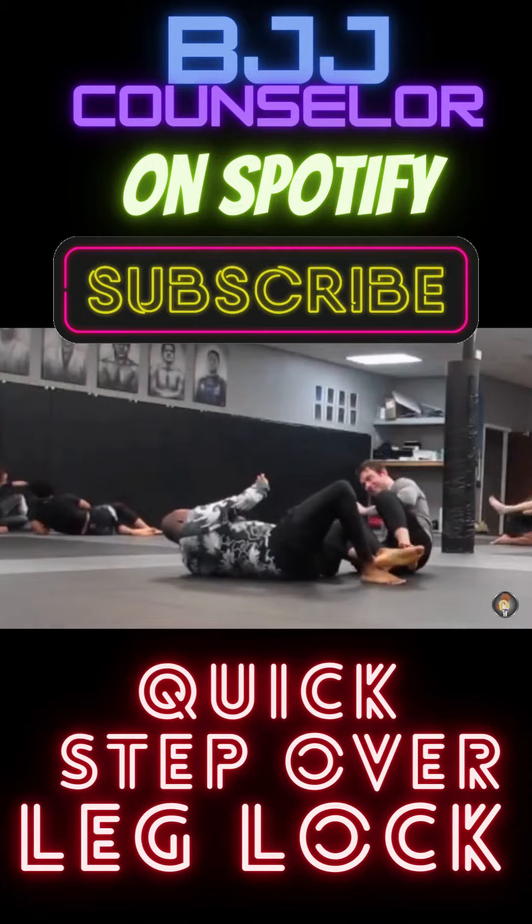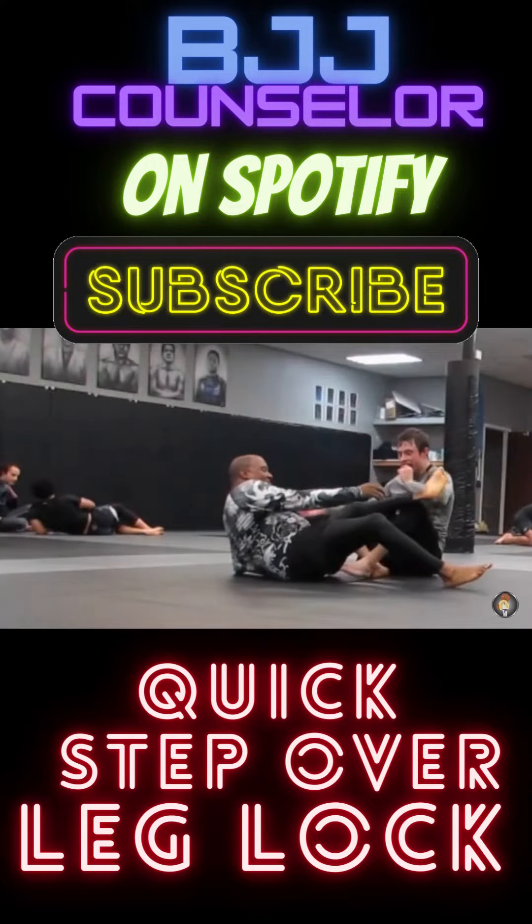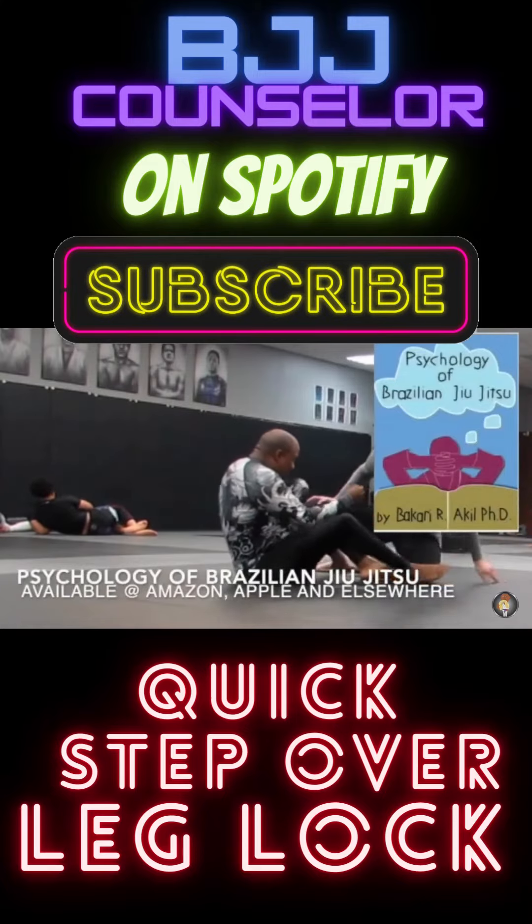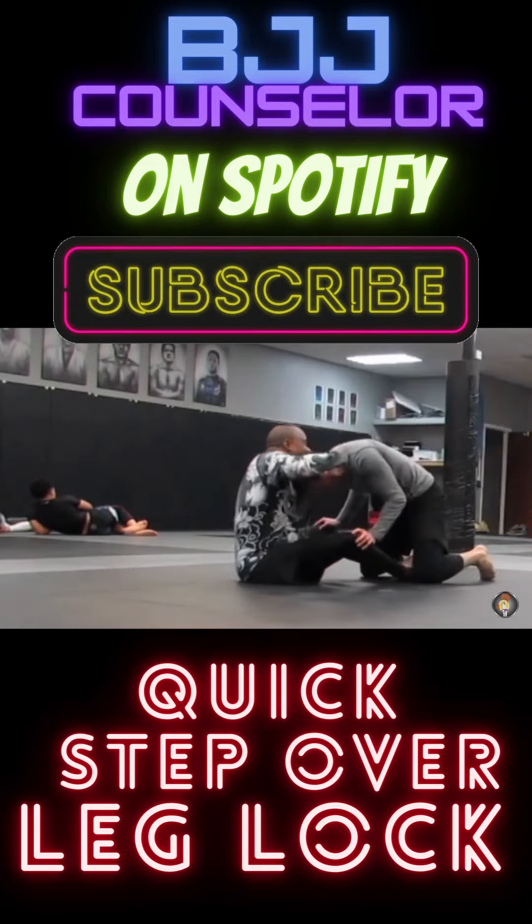All right, so that's something I've been doing as I'm rolling with one arm. It's something I've been easily able to do — most people aren't suspecting me to step in and step over like that and get a quick and easy tap.